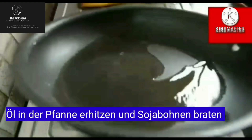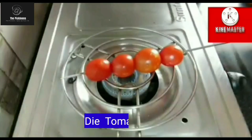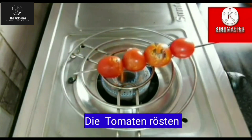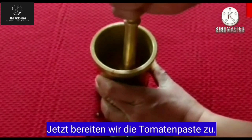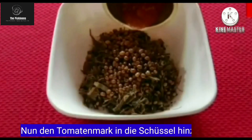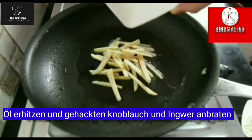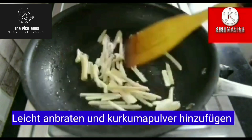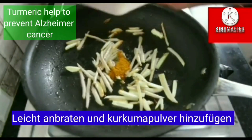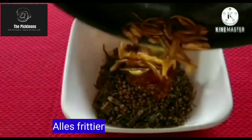Heat oil in a pan and fry soybeans. Mix it with the Gundruk. Roast some tomatoes, then crush the tomatoes to make a paste. Heat oil and fry chopped garlic and ginger. Fry until it's light brown and add turmeric powder to it. Now add it to the bowl of Gundruk.